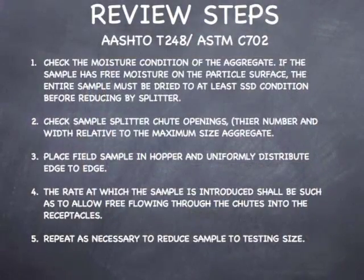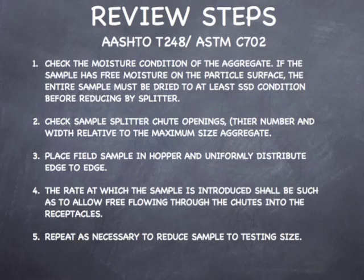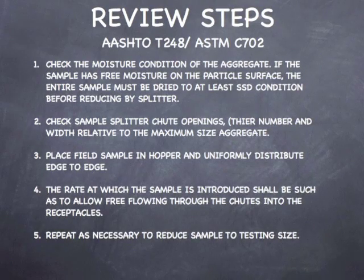Here are the review steps for AASHTO T248 and ASTM C702 reducing samples by Method A, mechanical splitter.